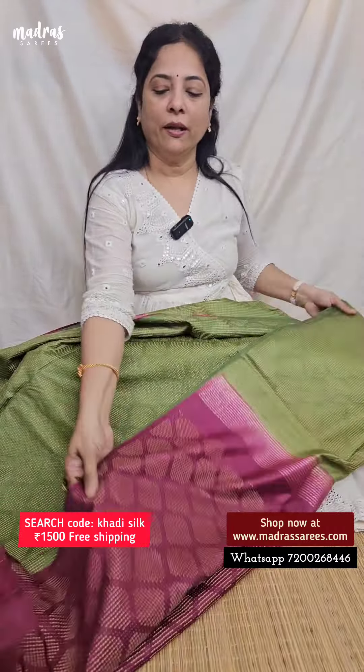So, two varieties to purchase: Vintage Godwars Silk Cotton and Classic Kadi Silk. If you have two colors, vintage Godwars also has nine yards available. Always visit madrasaris.com for additional offers. With that, we thank you once again. We'll meet you in another interesting video.